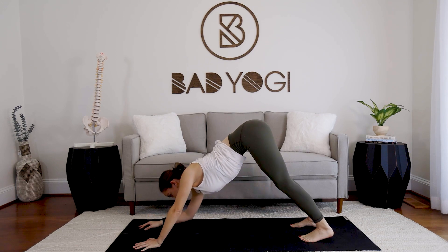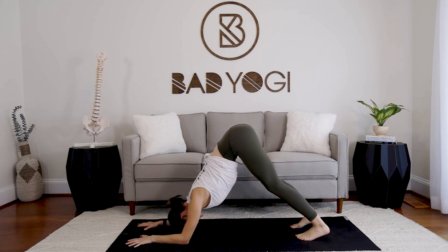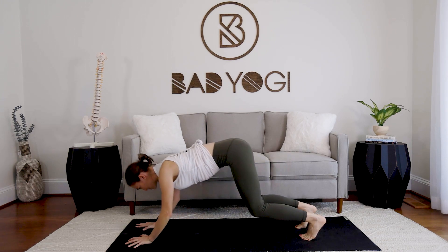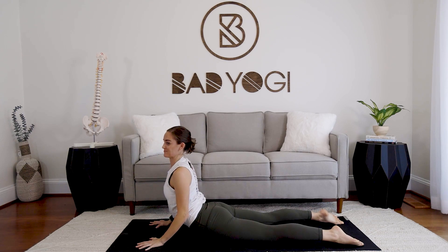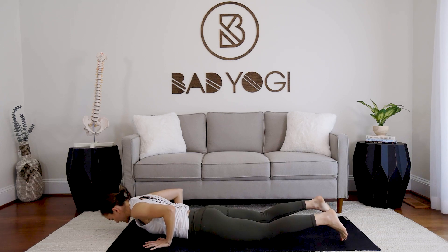Come back to dolphin. If you want to go straight to palms flat you can, or you can interlace the hands for a couple of breaths to warm up the shoulders a bit more. Palms flat if they're not already — bend the knees, press up to plank, and lower down between the elbows. Lay the chest flat, shoulders roll back — cobra. Exhale lower, sit up and back, downward facing.